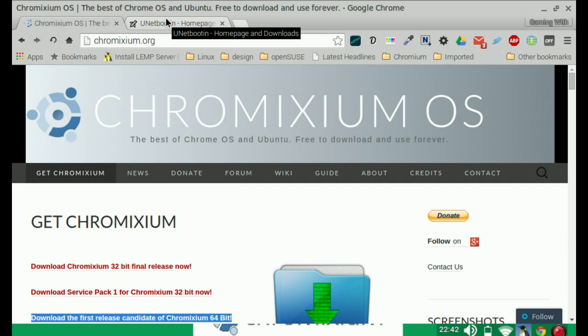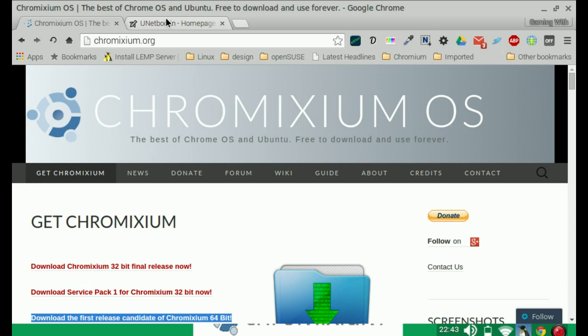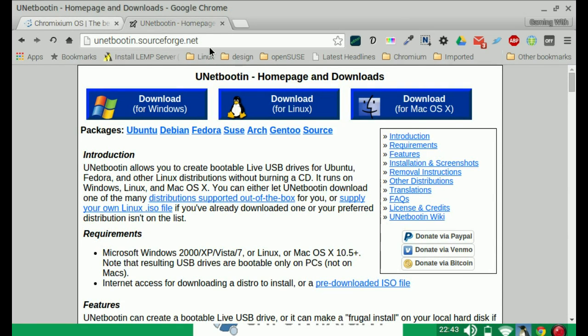The download is about 700MB if I remember right. On to the installation — because this is based on Chrome OS it will be mainly used on things like netbooks, which obviously don't come with a DVD drive. So the best option really is a USB flash drive. Ensure you have at least a 4GB flash drive. What we want to do is visit the UNetbootin webpage, which you'll find at unetbootin.sourceforge.net.